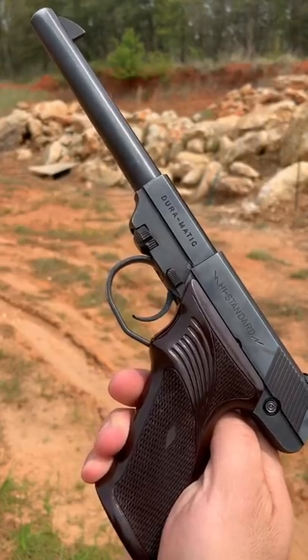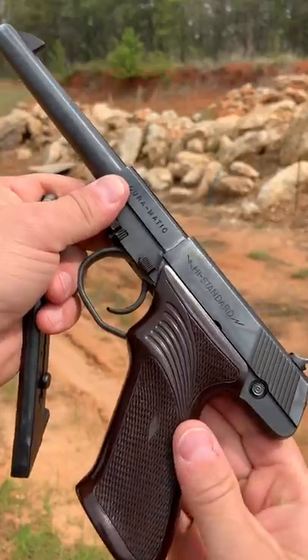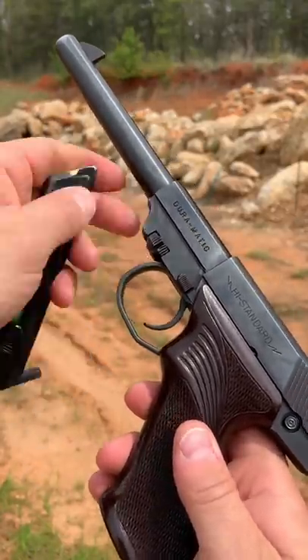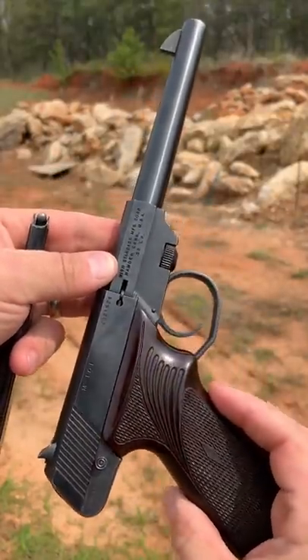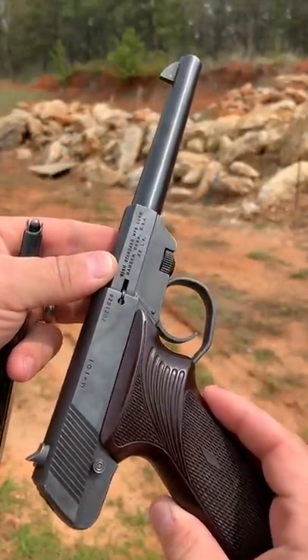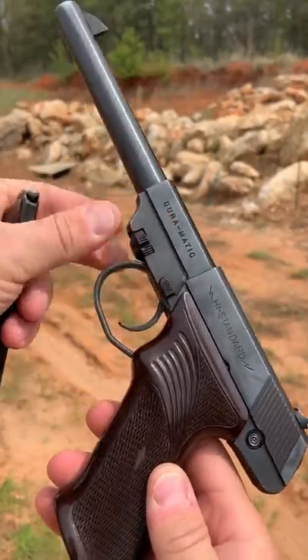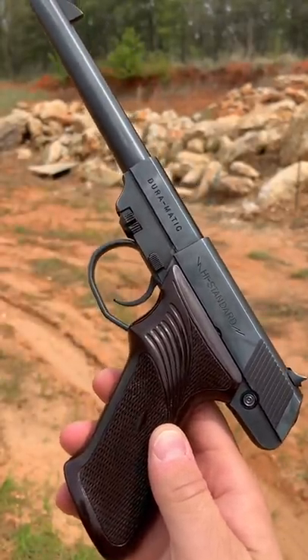Back today guys with a 1955 High Standard Duramatic chambered in .22 long rifle. This is a really interesting handgun I just picked up and it's in like new condition. I've been plinking with it. It's a little tack driver, but let's shoot some targets. I'm a huge fan of this thing already.